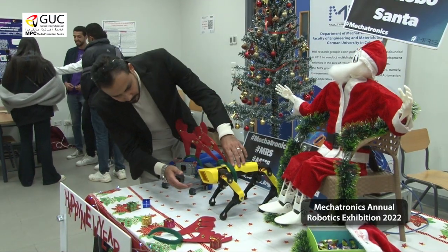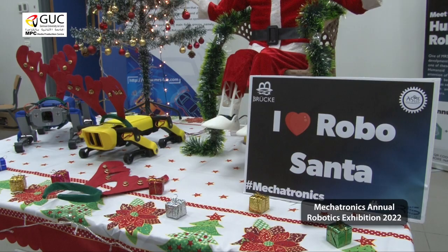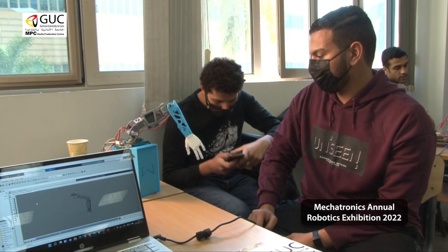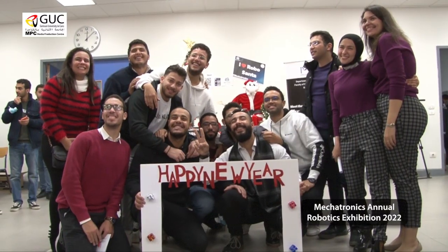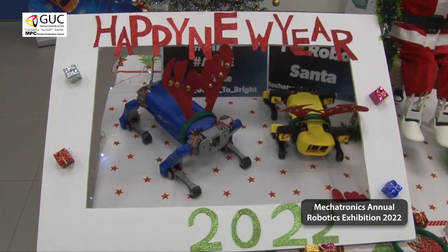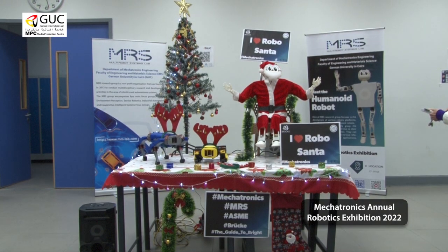Humanoid robots have been used in several applications all over the world, and we are taking very first steps here to develop a fully integrated humanoid robot. If we reach that level, we can deploy it and have it functioning in several service-robot applications.